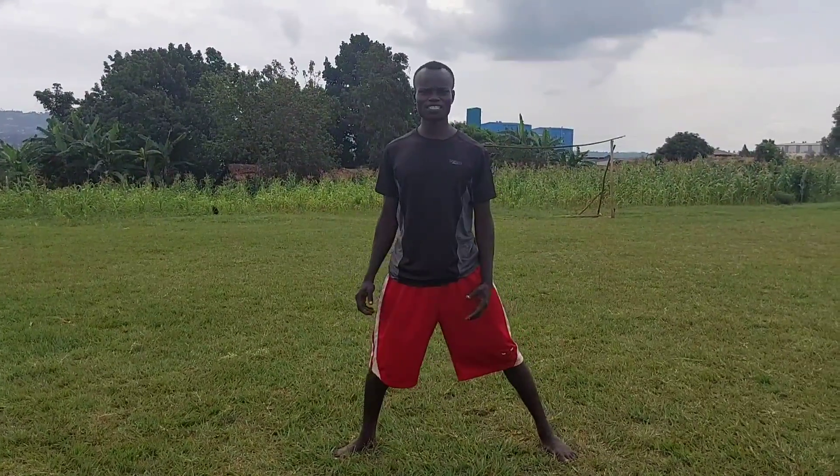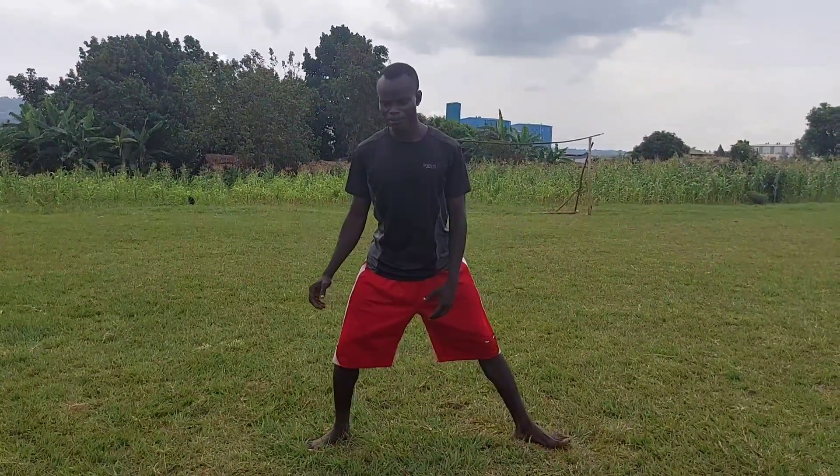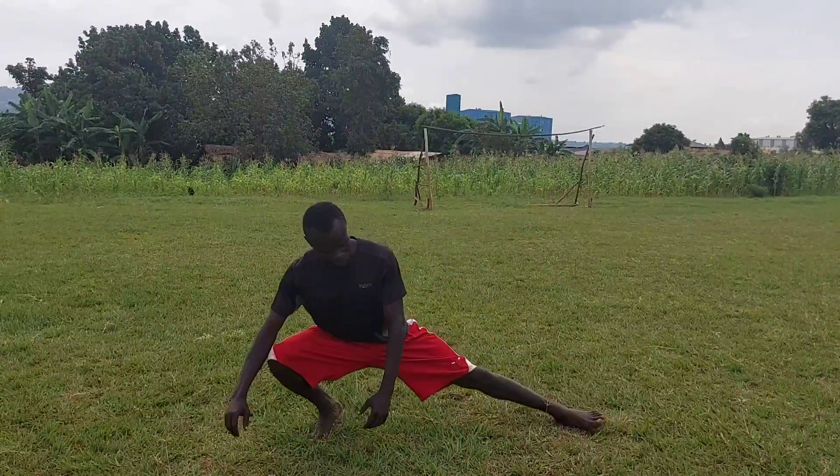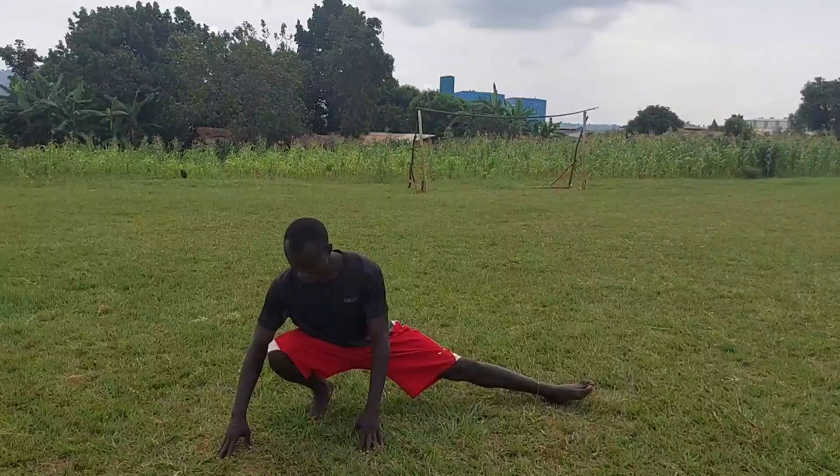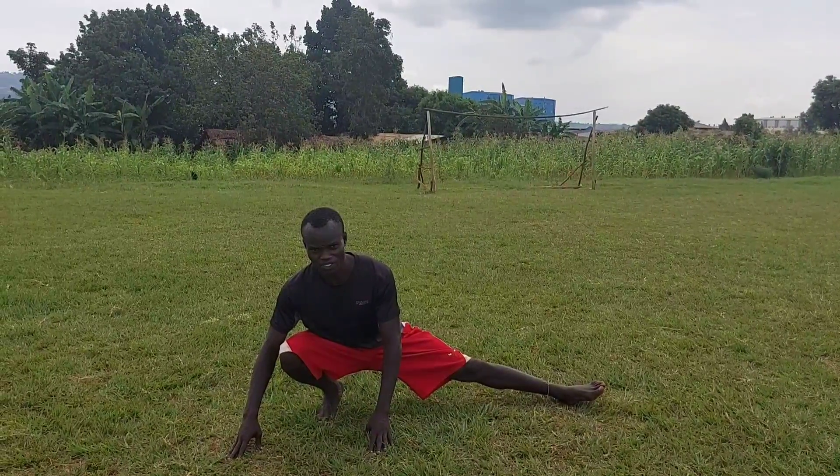We are going to stand in our front side stance and we are going to bend our knee forward and we are going to point our toes. Make sure this foot, the toe is pointed. So you need to be on the ground as low as you can.